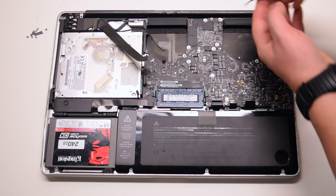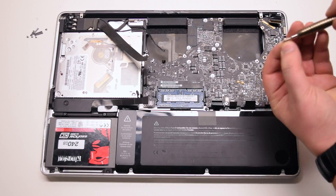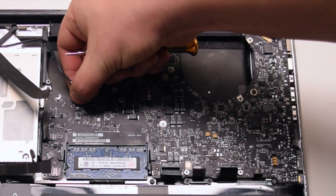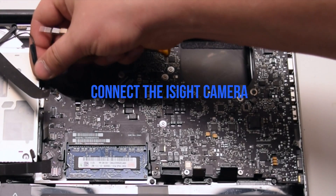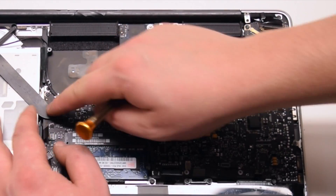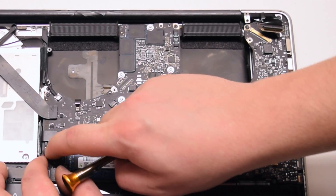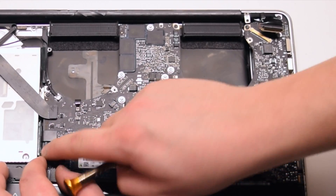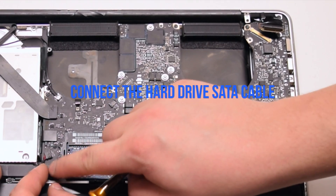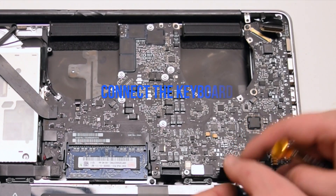Install the 7 T6 screws to secure the logic board. Connect the keyboard backlight — push it into its socket and then click down on the locking lever. Connect the iSight camera. Connect the Wi-Fi cable. Connect the DVD drive. Connect the right speaker. Connect the hard drive SATA cable. Connect the trackpad.